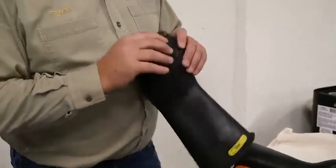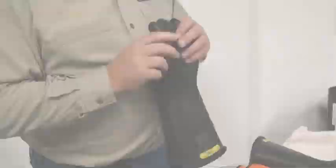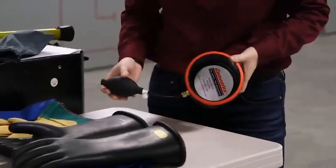Following the air test, visually inspect the gloves for defects and also feel for defects with your hands. Alternatively, a more effective air test uses a rubber insulating glove inflator.